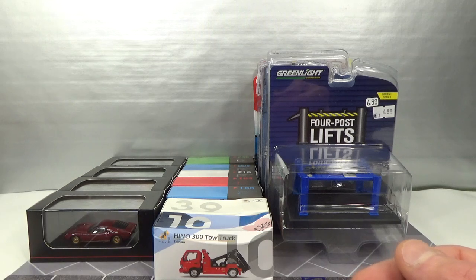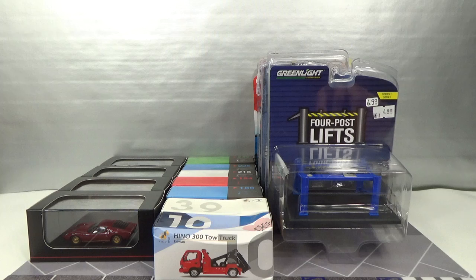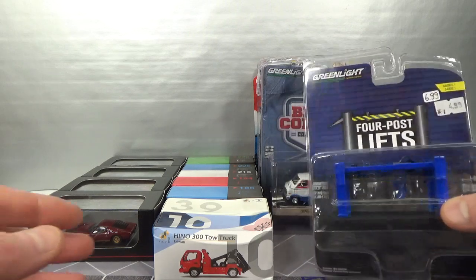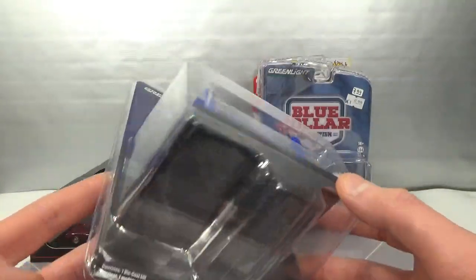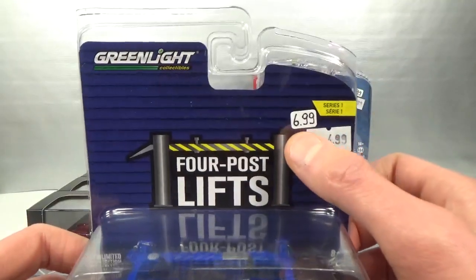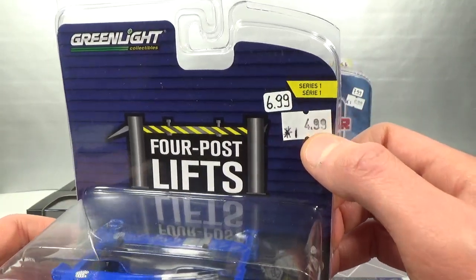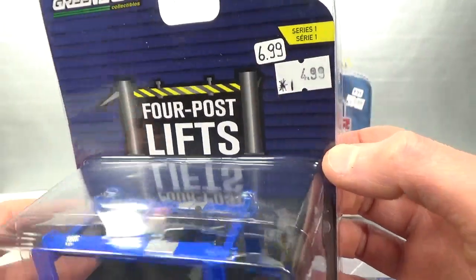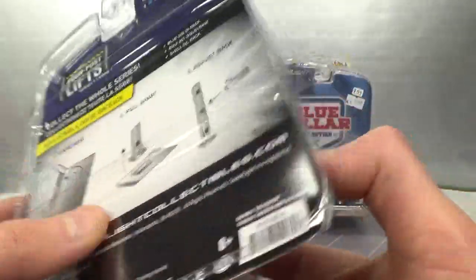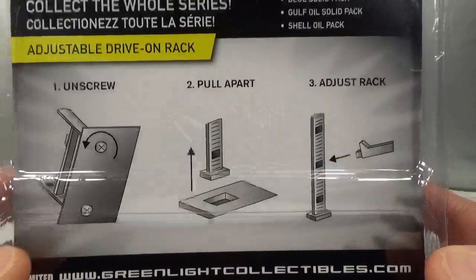So let me know in the comments down below what you'd like to see me do with these, if you're interested. That same week I got a box from my usual hobby store in the Netherlands — some items at normal price, some items on offer, and some damaged items. We start with some Greenlight, and this was a damaged item, so reduced from 6.99 to 4.99. This is a new series — Series 1 of the 4-post lifts.